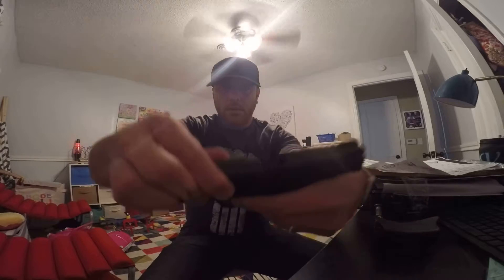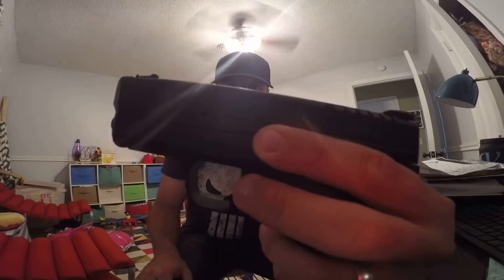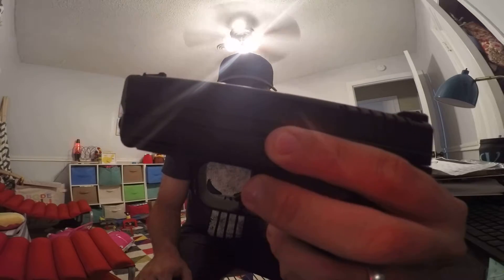First making sure that it is not loaded. This is a subcompact firearm and they even mark on the side that it is 3.3 inches, so it is small. The Springfield XD series does have a subcompact with a three-inch barrel, so even shorter than this one, but this one makes it really easy to do a concealed carry with.